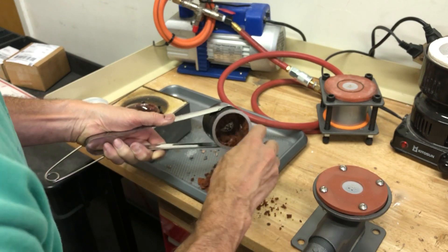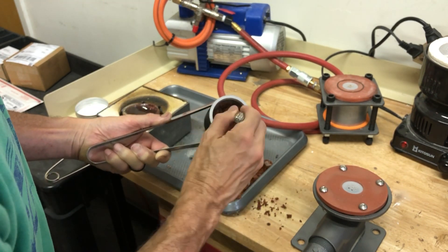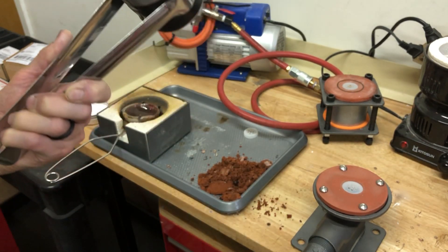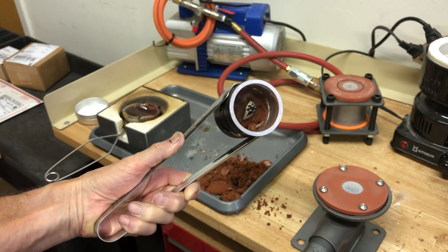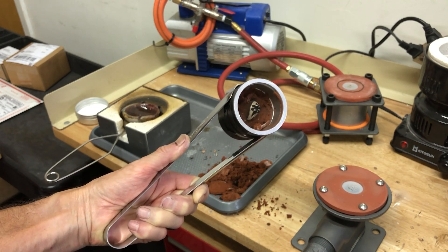Normally I wouldn't do it like this because I don't want to mix in all the burnt with the good clay. But I want you to see — there's the ring. So we had a good cast. We'll end it right here. Thank you.